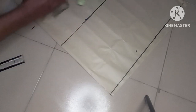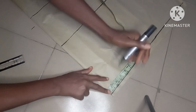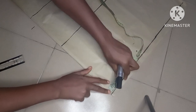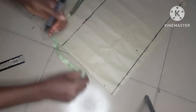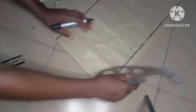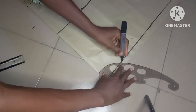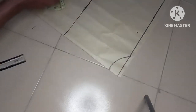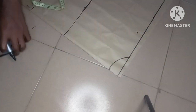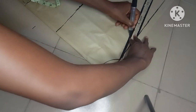Then I will go ahead and mark my neck. I'm using 3.5 for my neck width, and then I will use 1.5 for my neck depth. I'll go ahead and connect the points, then connect the shoulder slope to the neckline.